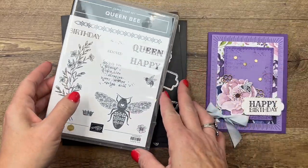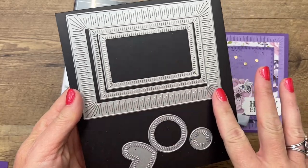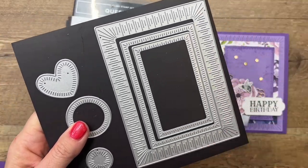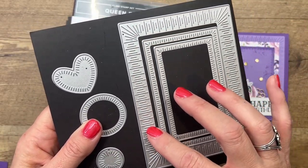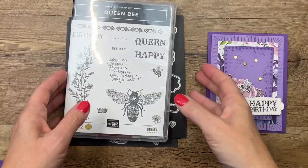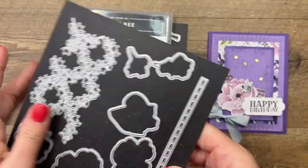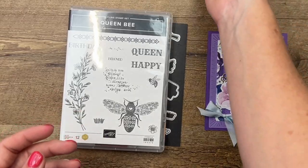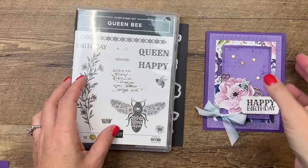The other thing I want to show you are the Radiating Stitches dies. These are online exclusives, meaning you won't find them in a catalog — they're only available online. We're going to use this one and this one today. They cut out shapes and put little stitch lines in them, giving texture and interest. I'm also using the Happiness Abounds dies, which coordinate with that paper. I used this die to cut the flower out of the designer series paper — you can fussy cut, but these dies make it easy.